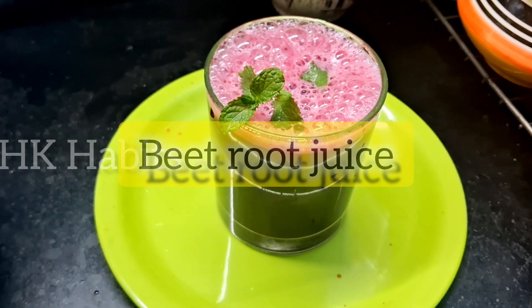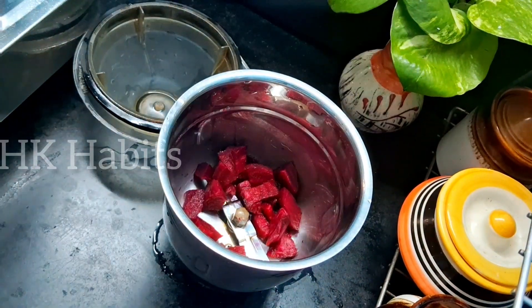Hello, welcome to Watch your Habits. Now I'm going to give you a beetroot juice recipe. I know how many benefits there are in beetroot.